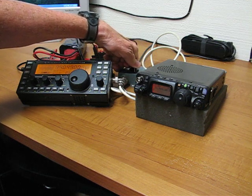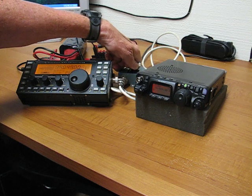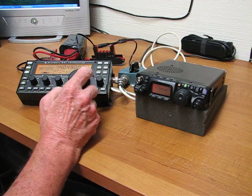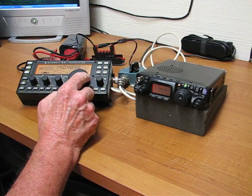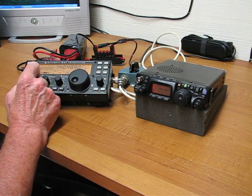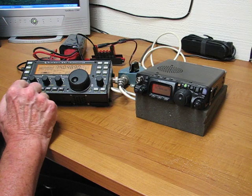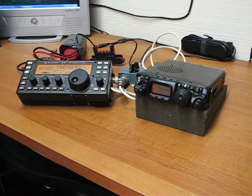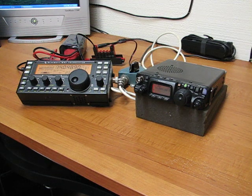No S-meter reading on the Yaesu. That's a KALA, Uzbekistan on 20 meters CW. Okay, noise reduction was on on the KX3 — I just turned that off.